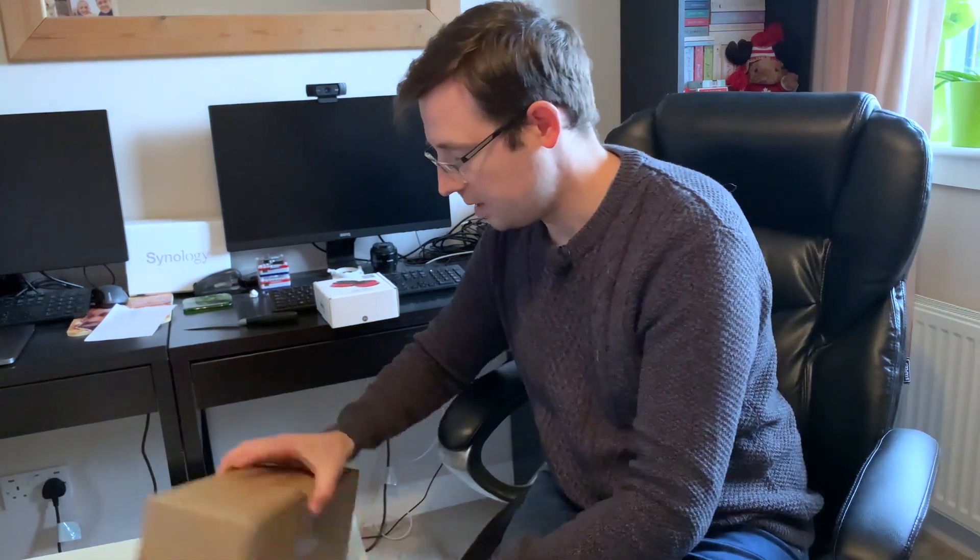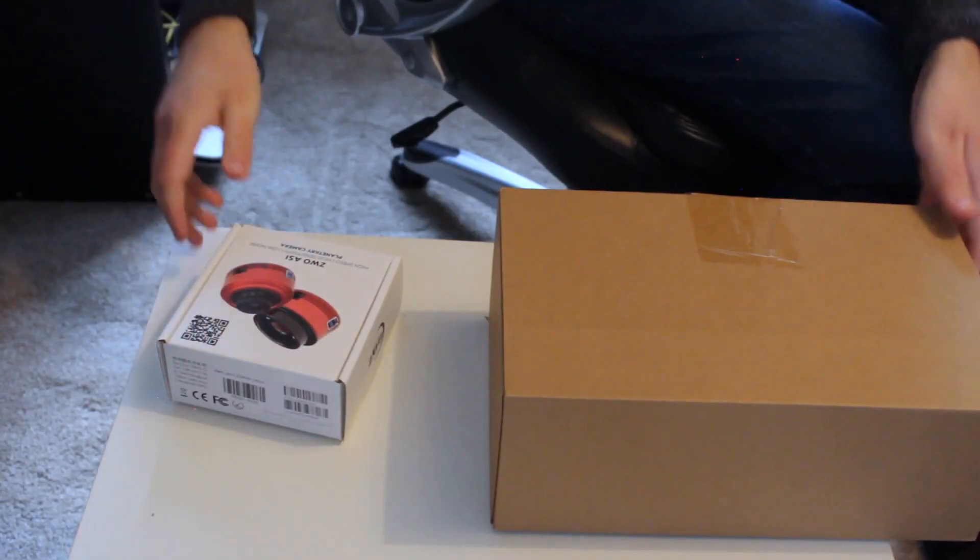All right, so guide scope camera. The picture on the box is actually — I think that one's the MCS rather than the MM Mini, but the label says MM Mini, so we'll find that out as we go.